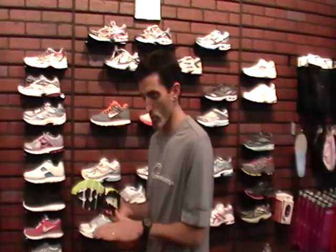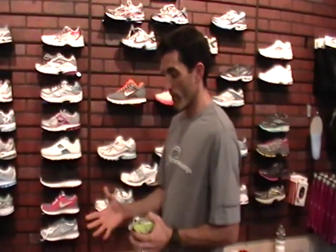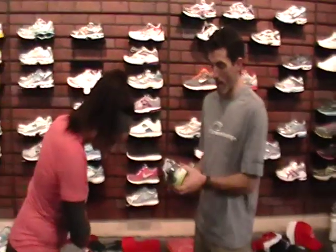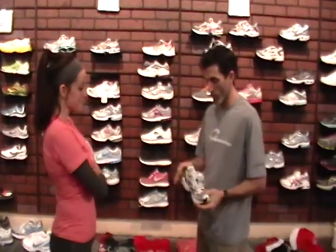Even though she's pigeon-toed, that doesn't impact whether she should be in a stability or neutral shoe. What it does is — it's going to be hard for her ankle and arch to rotate inward when her foot is in that internally rotated position. The weight's going to be distributed to the outside of her foot. The last thing she's going to want is a shoe reinforced on the inside pushing her weight to the outside even more. So she's going to stay in the neutral category and find a brand that matches her foot shape and just feels good and natural.